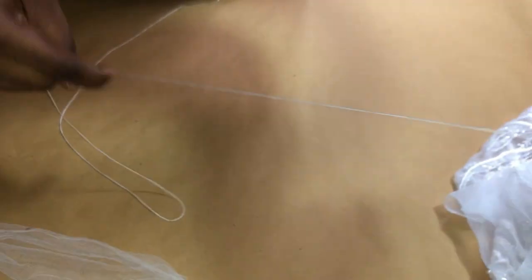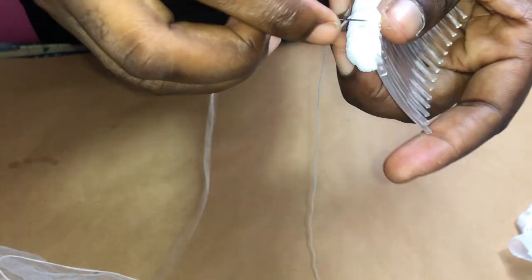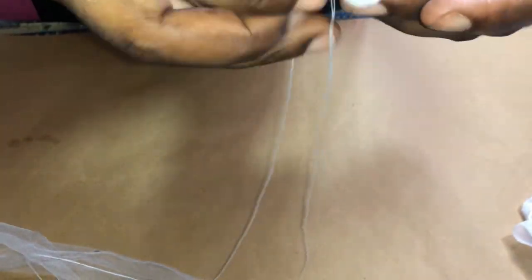You have to stitch over and over again several times in order to prevent your wrapping from coming off. You need to secure that stitch very well, just as I'm doing, so that your wrapping stays secured.